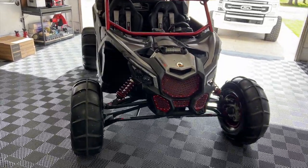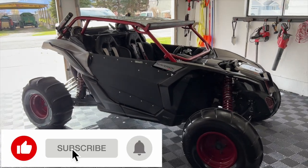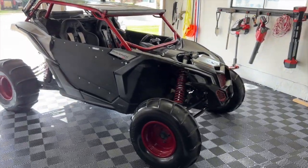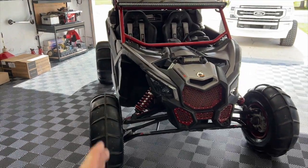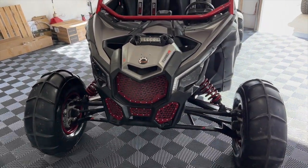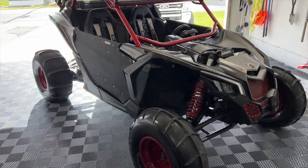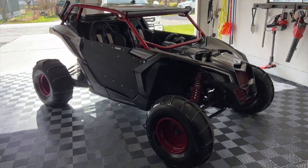All righty guys, what is up and welcome back to the channel. It's been quite a while since I've given you guys a build update on the Can-Am X3. So just real quick, it's a 2019 XRS X3, turbo 172 horsepower model, 72 inch wide. If you guys haven't seen the original video, I'll put it right here on the screen so you can check out the progress we've done since then. We'll go through a walkthrough and tell you everything that's been done.